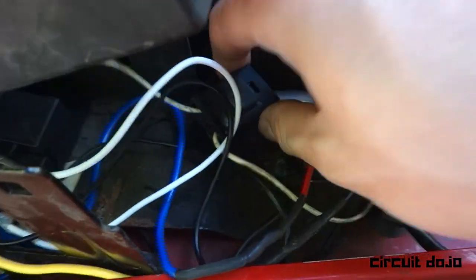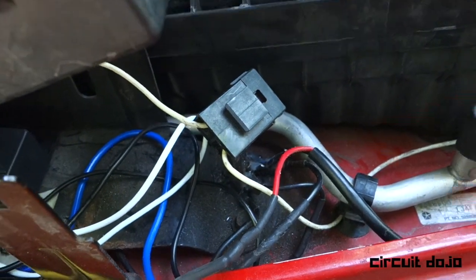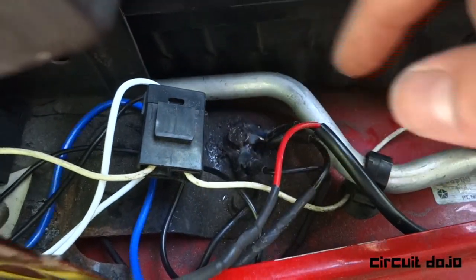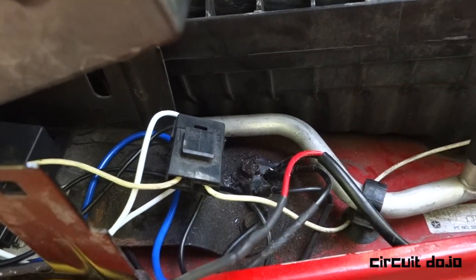I also have the fuse going to the control wire for the high beams, and then the ground connection. The ground connection is coated in dielectric grease to make sure it's going to be a good connection for a long time.